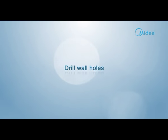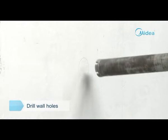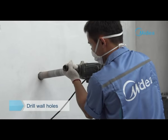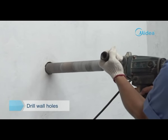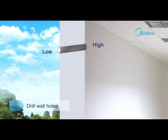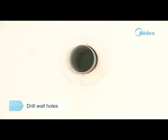Drill wall holes. Determine the wall hole position according to the exit pipe direction and the expected installation position of the outdoor unit. Avoid wires and other foreign materials. Note that the inside of the hole should be about 0.5 inches higher than the outside. Then put on the wall socket.